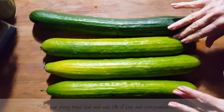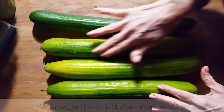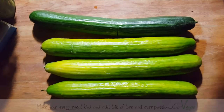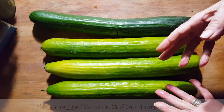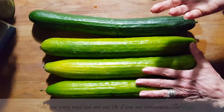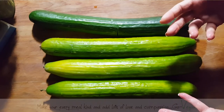My husband came home with a case of cucumbers — these ones here. They're a little lighter in color because he got them at a real good deal and only paid $8. Where are you going to get a whole case of cucumbers for $8? Because they're a little overdone, that's why he got them at such a good deal. What I'm going to make with these is a cucumber kimchi.